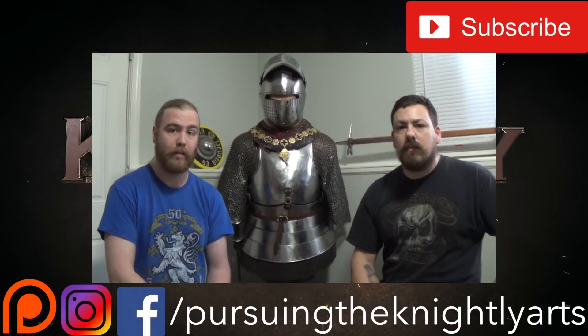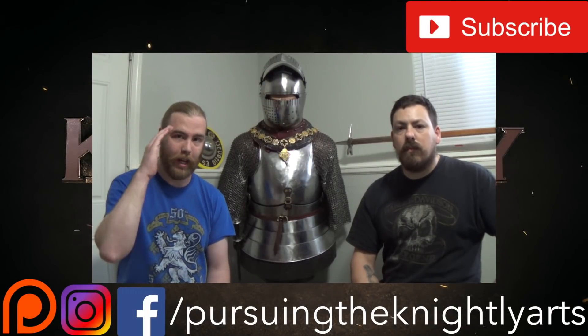A special thanks to our Patreon supporters for supporting the channel — you guys are truly awesome in making this possible. We really, really enjoy it. We will see you guys in a coming video, and expect more content covering Le Jeux, more training, and the Deed of Arms. Take care.